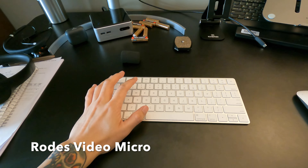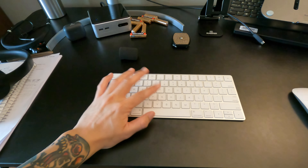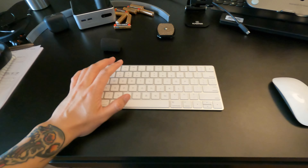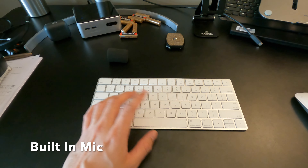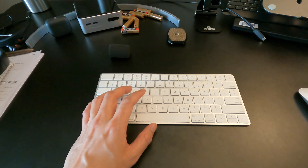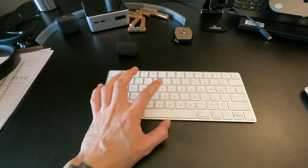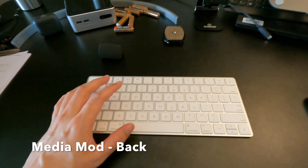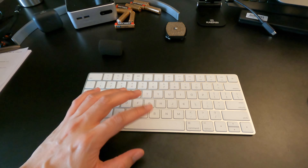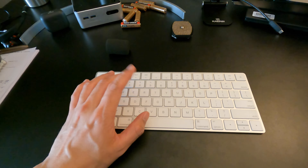Testing GoPro Hero 9 with Rode Video Micro. Testing one, two, three — the quick brown fox jumps over the lazy dog. This is the GoPro Hero 9 with built-in microphone speaking at the back. Can you hear me? The quick brown fox over the lazy dog. This is GoPro Hero 9 using the Media Mod on back microphone.